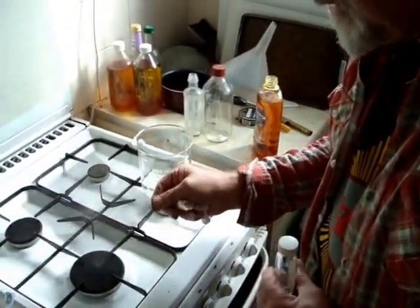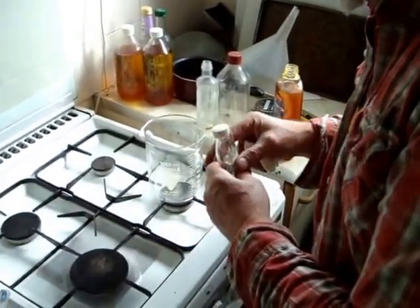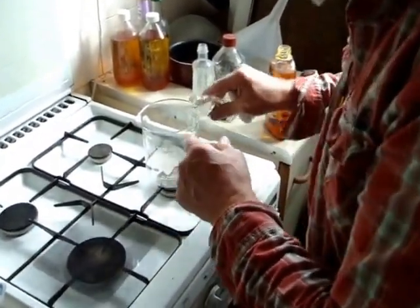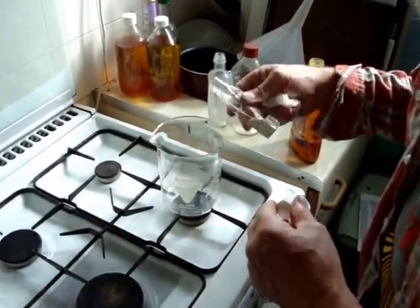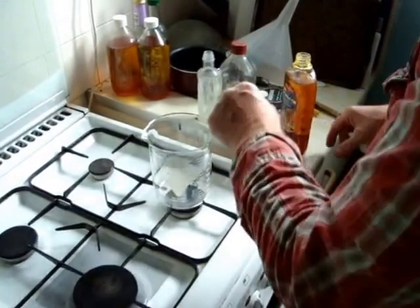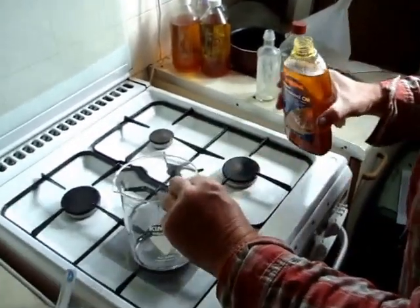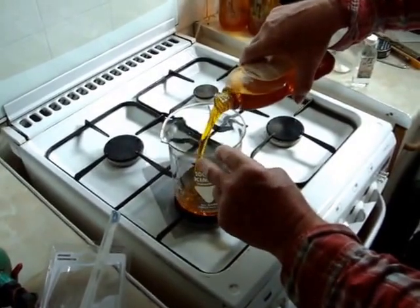Use a wire gauze for safety to protect your glassware. Put in a little drop of glycerin — just a little drop — to act as a catalyst to lower the temperature at which this takes place. And in goes the linseed oil.